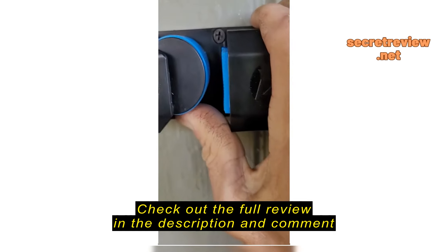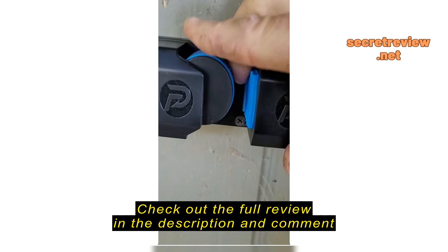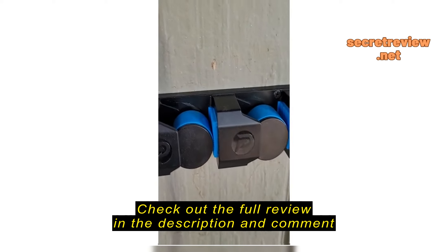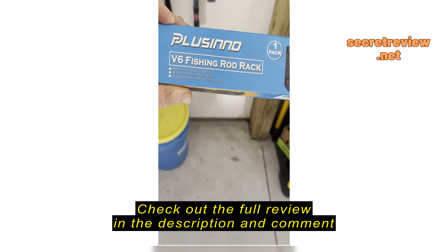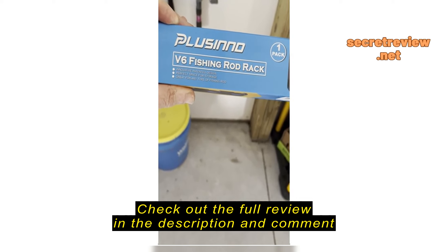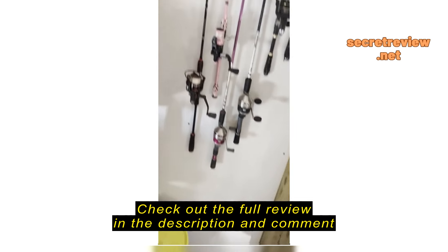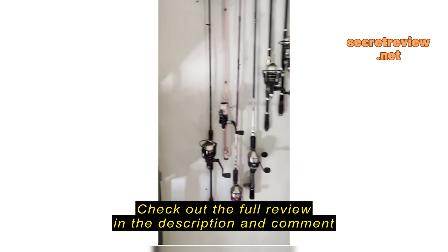Nice spot to keep the reels and easy to put them in there. Happy with it - it'll be good for my kids' fishing poles so they're not laying around the yard anymore. I got this Basino V6 fishing rod rack; it came with the screws and the sheetrock anchors to mount it, and less than five minutes later it was on the wall.